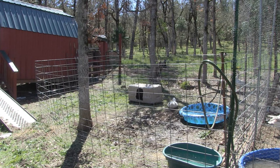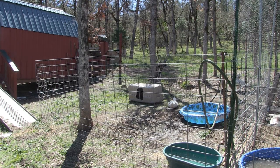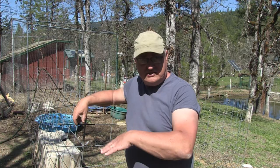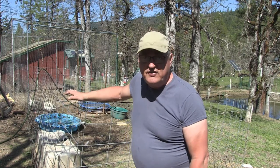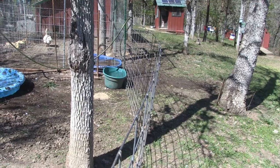These stock panels, when you buy them, come in a couple of different sizes — hog panels and cattle panels — because there are varying different heights to them. Some are three feet high and some are four feet high. These are a little bit over four feet high, and they're 16 feet long.